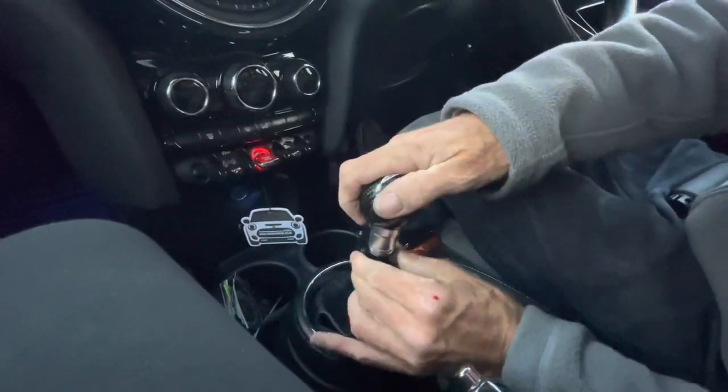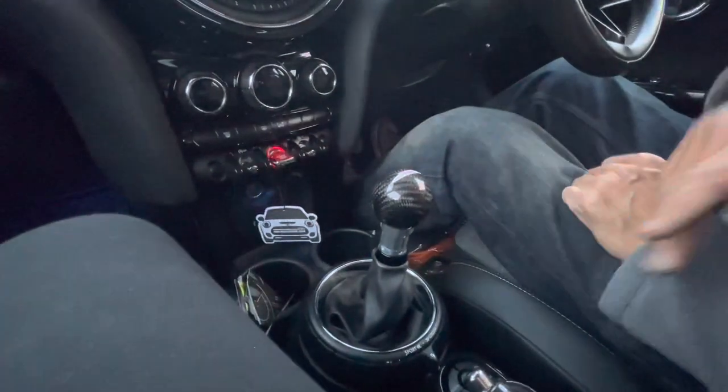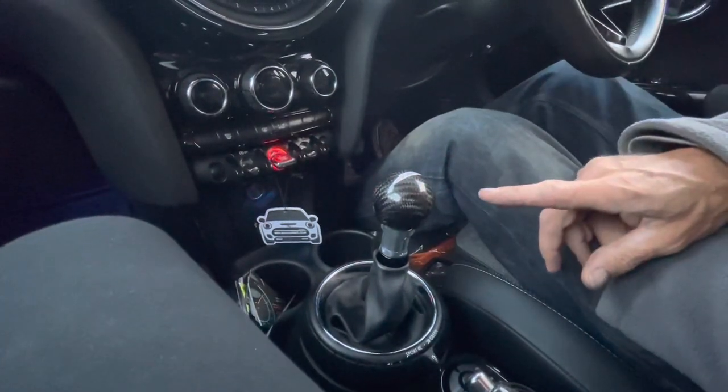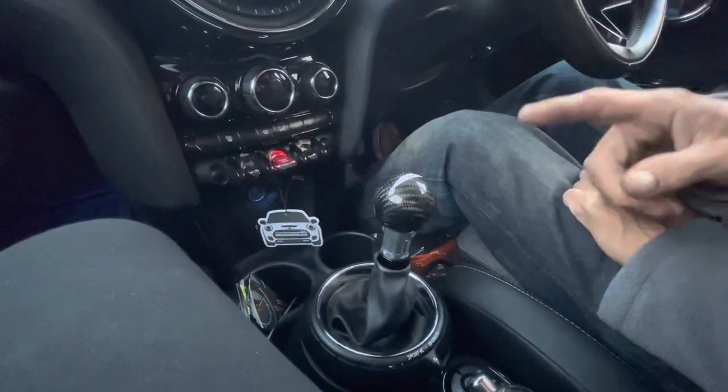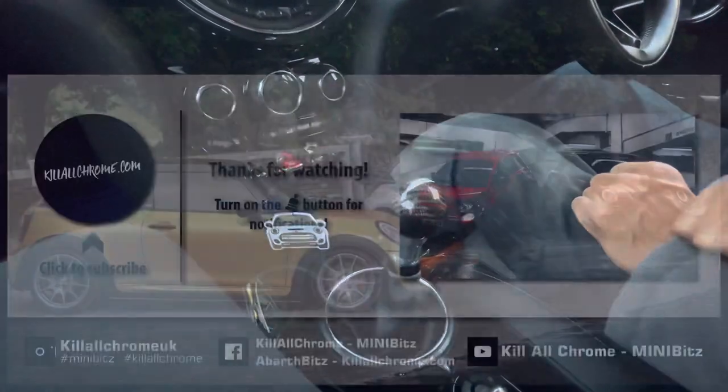I'm not going to do the grub screws because it's going to take me ages, but basically that collar is just going to slide back over the top of that and that's it guys. Sorry for the quick video — you can buy these on our website www.kilochrome.com. Thanks for liking, subscribing, sharing etc. — we'll put some more videos up soon.